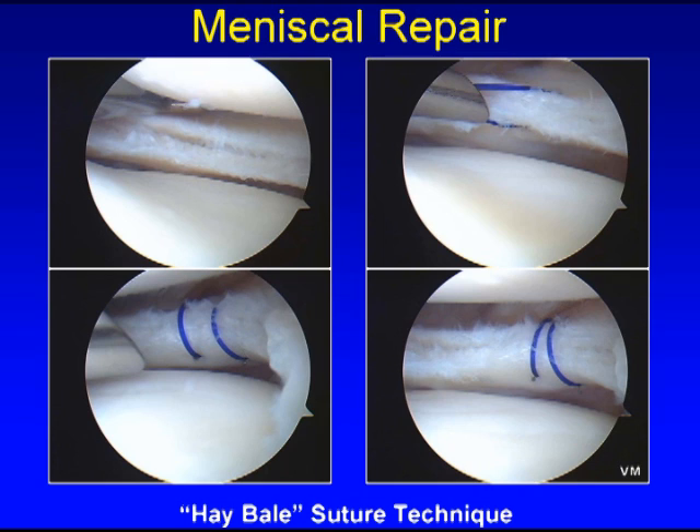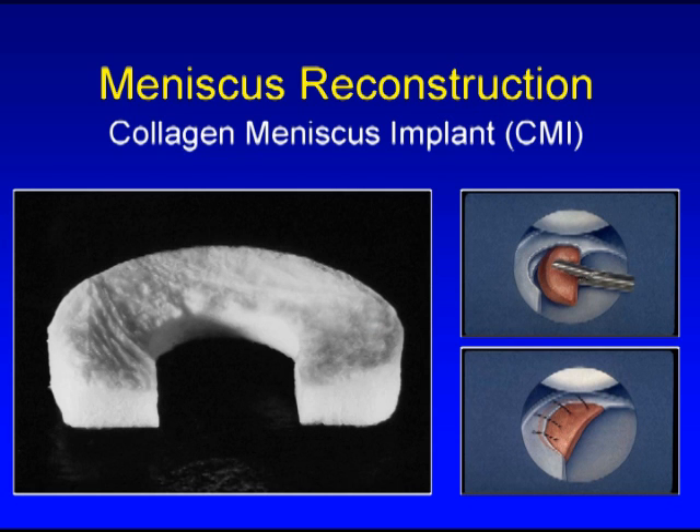When a meniscus is torn, it frequently can be repaired, even in areas that do not have a great blood supply. We perform meniscus repair by placing sutures arthroscopically around the surface of the torn meniscus, as seen in these pictures here and here. And often we will augment this repair with either the patient's own growth factors or their own stem cells.